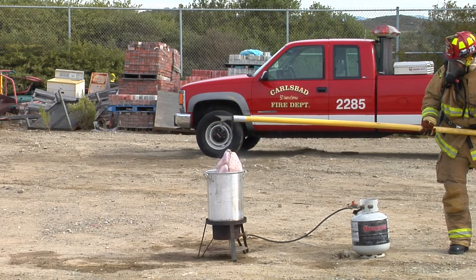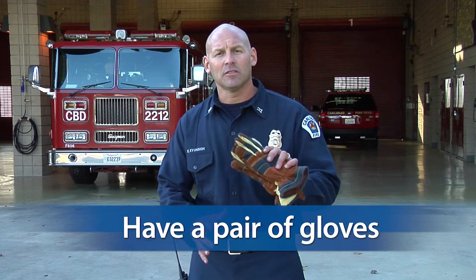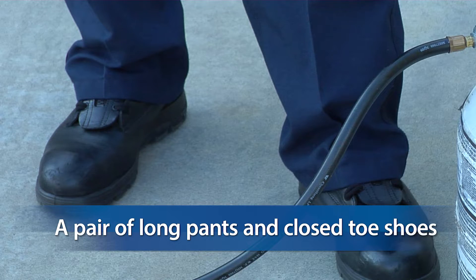Turkey fryers are extremely popular this time of year, but they can be dangerous. Make sure that you're wearing the right clothing: long sleeve shirts, gloves, pants, and close-toed shoes.